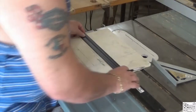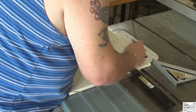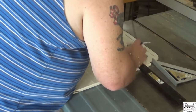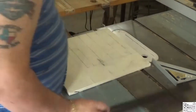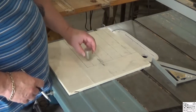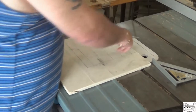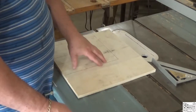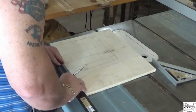I decided to video this last minute, just so I have some kind of a project up. For my grid, I'm leaving myself an inch and a quarter border from the center of the hole, all the way around. And I'm putting the holes two inches between centers.